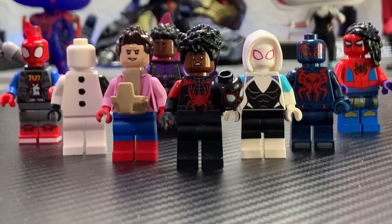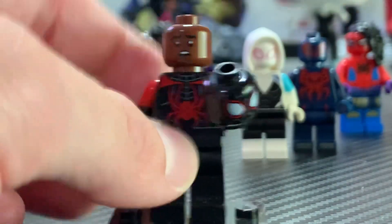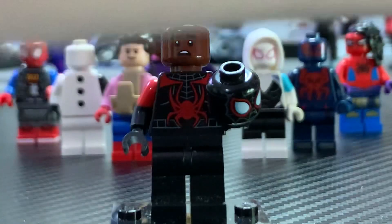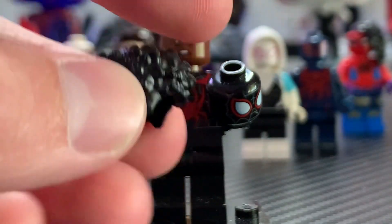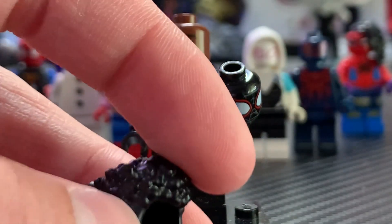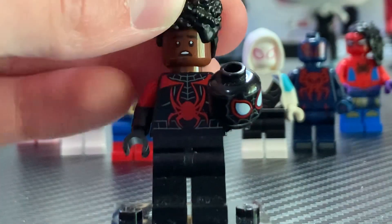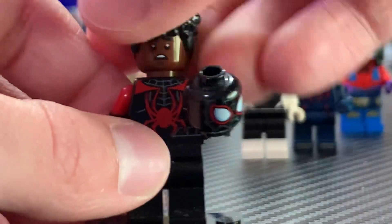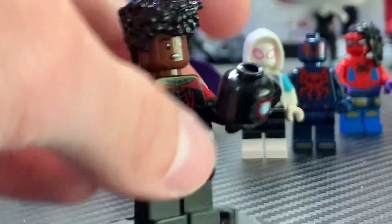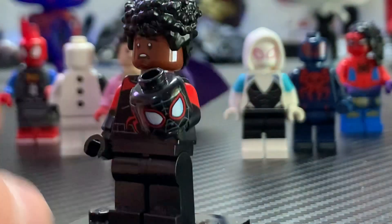The first custom we'll take a look at is Miles Morales, and I'm really happy how this one turned out. The hairpiece is from Shuri from Black Panther Wakanda Forever. I think this one works pretty well, but there is a better one starting to come in the new Ninjago Rising sets — it's a shortened one with shorter hair on top, and this one's just a bit long on him. The head is from Lucas Sinclair from the Stranger Things set, and the torso is from Miles from the Morbius Car Chase set.